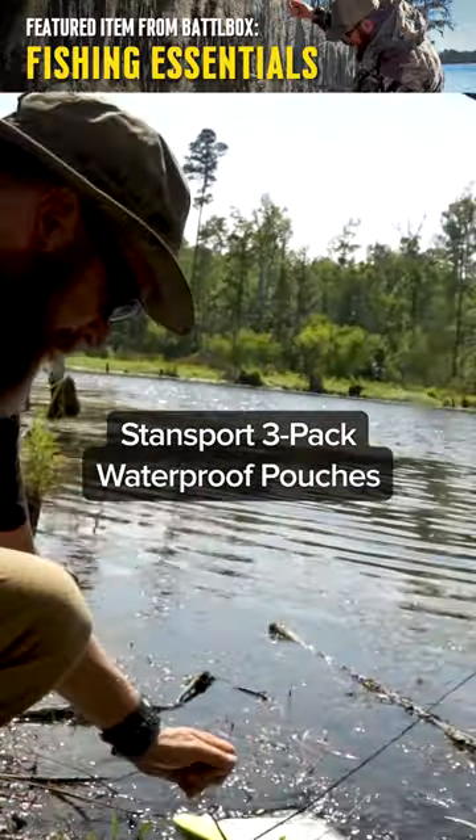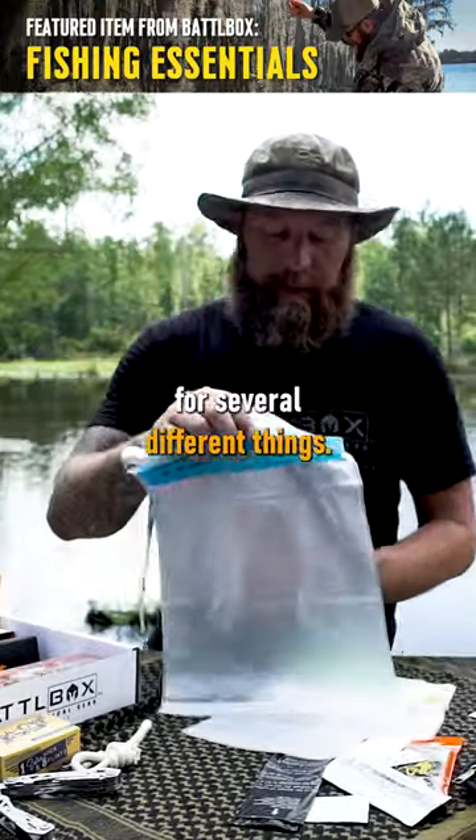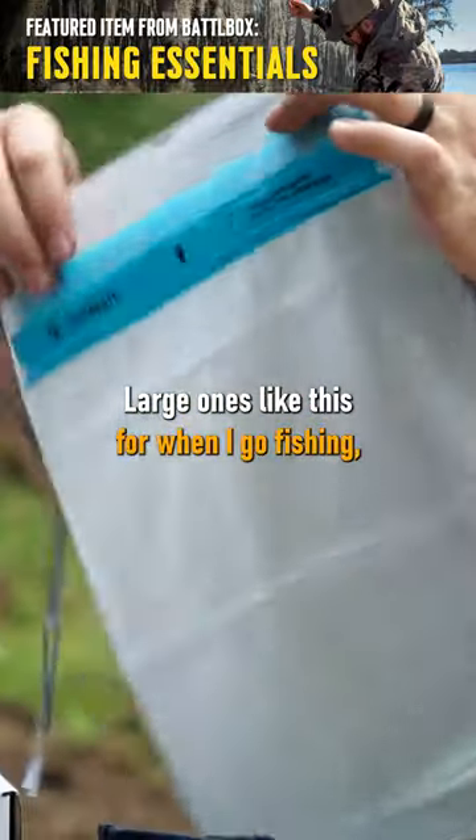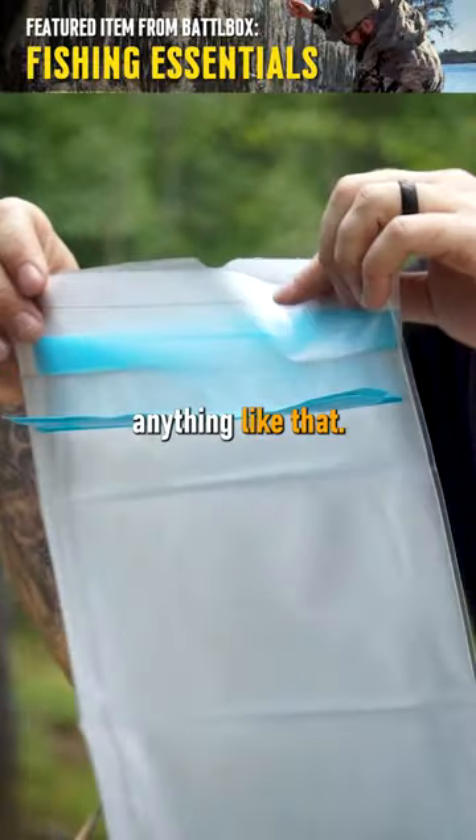From StanSport, it's a three pack of waterproof pouches. I use these a lot for several different things. Large ones like this for when I go fishing, I'll put my keys, my wallet, my phone, anything like that.